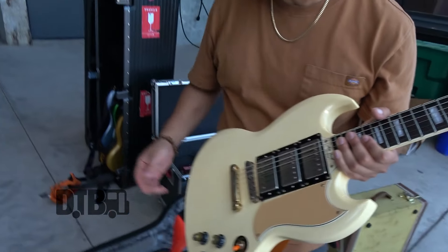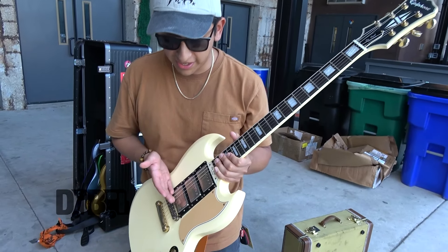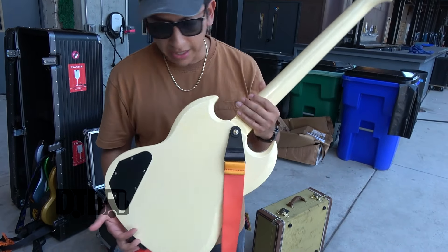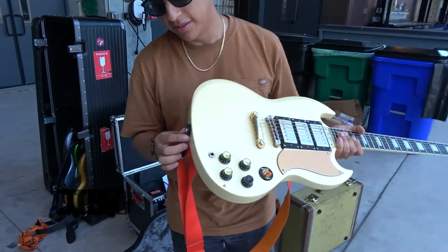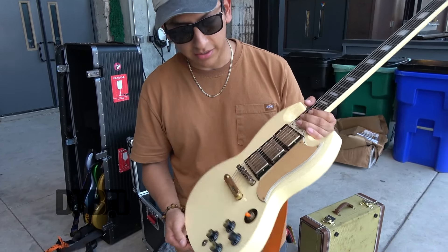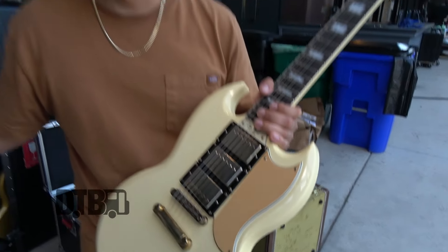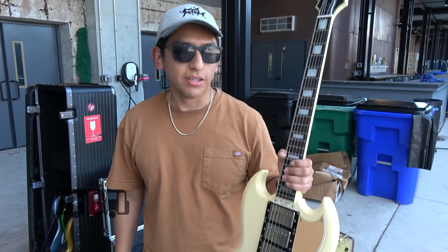But it's the same deal where everything's turned up to 10 and I'm solely on the bridge pickup. This one does not actually have Schaller strap locks — it's my one guitar that doesn't. It's also tuned to drop C sharp. It's a little bit heavy because it's got more electronics in it. But yeah, this is the backup that we thankfully have not had to use yet.